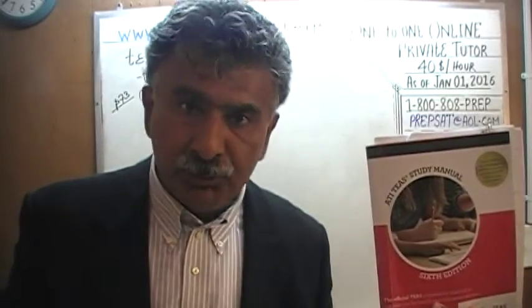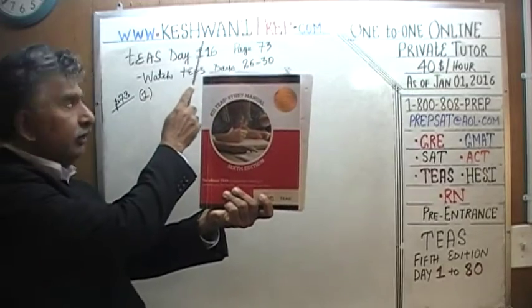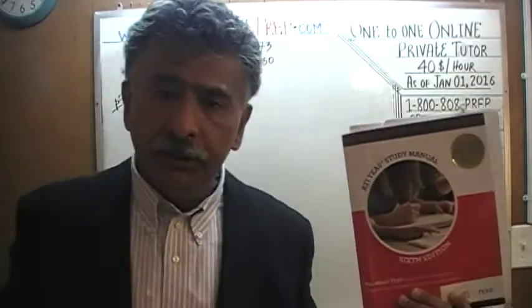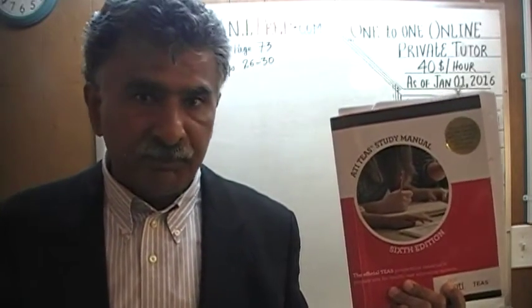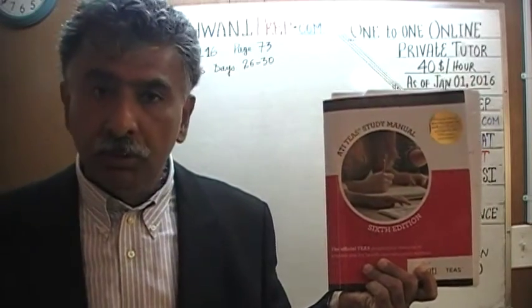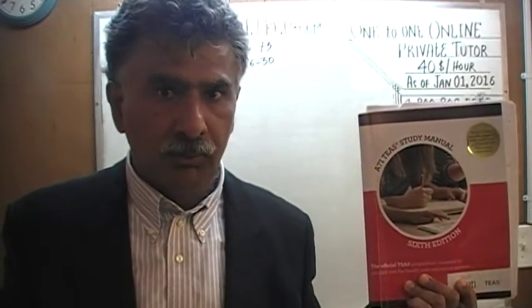Hello, my name is Keshwani, that's K-E-S-H-W-A-N-I, Keshwani. We are here because we want to prepare for the T's. We have been solving math problems out of this book here, the T's study manual, the 6th edition. If you do not own this book already, purchase it immediately. You are going to need it.